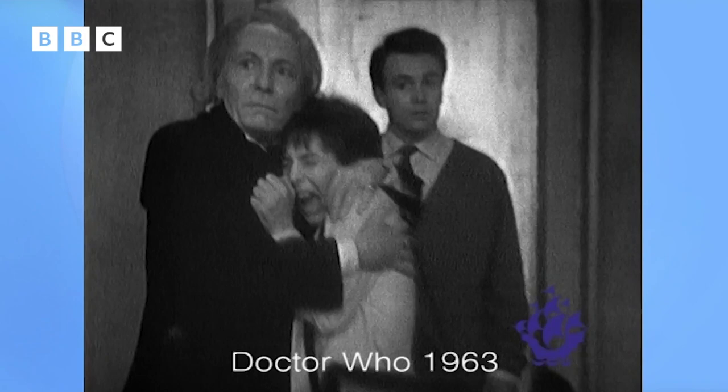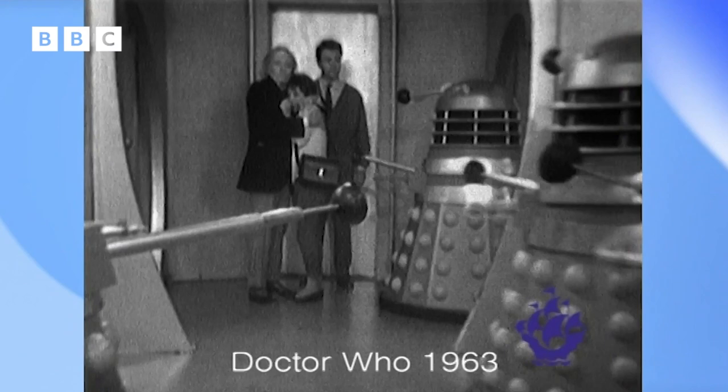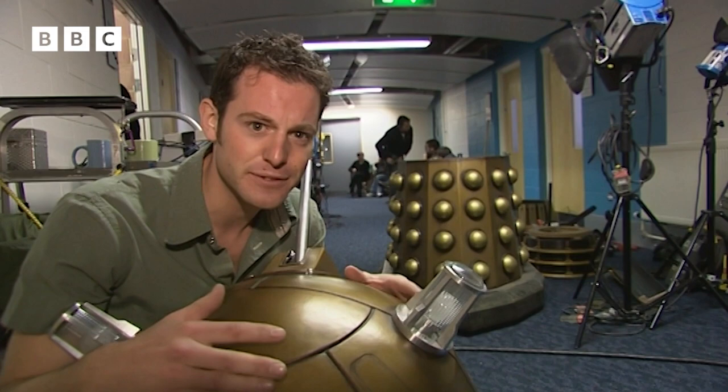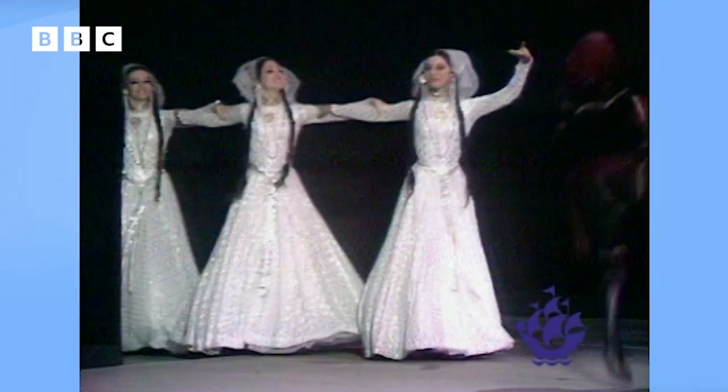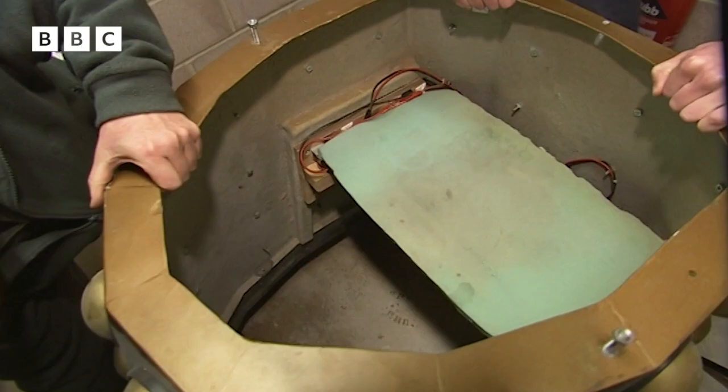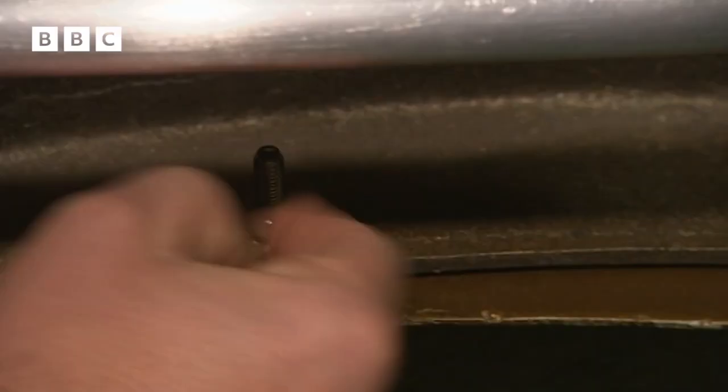The Daleks first appeared on screen over 40 years ago — the terrifying creations of writer Terry Nation — and they've been rampaging across the universe ever since. Remarkably, Terry Nation got the idea for their movement after watching the Georgian State Ballet. The dancers' long dresses made it look like they were gliding instead of walking, and the Daleks still glide menacingly today.